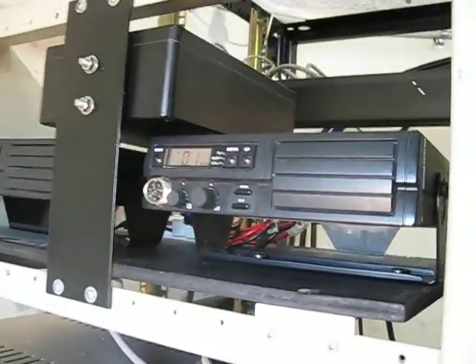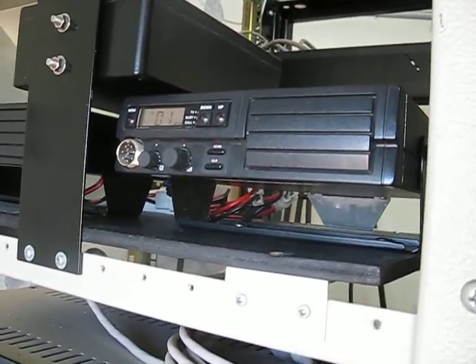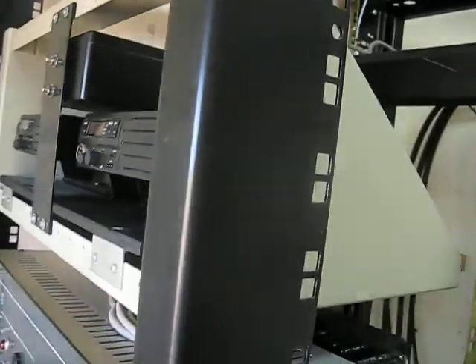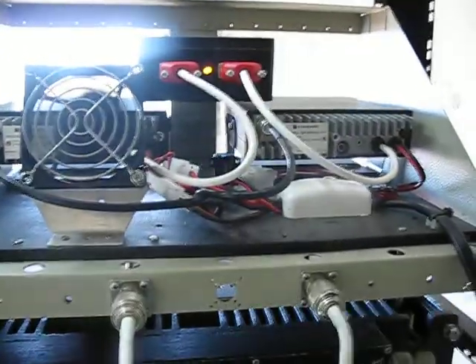One of the enhancements I might consider for this repeater is turning it into an AllStar node. Of course the logical challenge then is getting reliable internet or network connection between here and the D-Star repeater site, which is some 35 kilometres away. So that may be the only logistical problem I have to deal with for that.